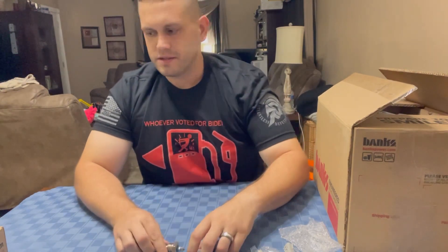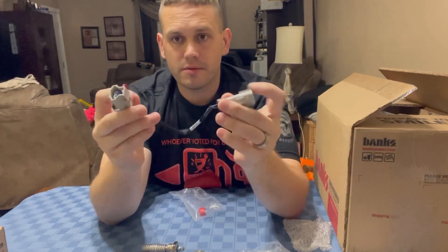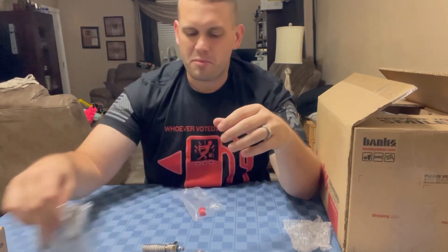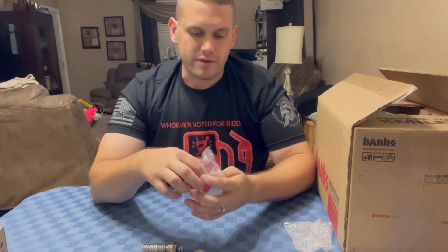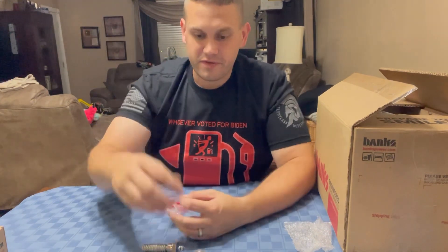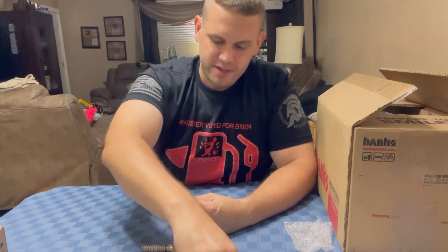Here is one of the plug extensions with connectors — plug and go. When you install the monster ram, it puts a little bit of a bind on some of the stock cables, so they give you extensions to make it easy — just plug it in and run with it. They really thought of everything making this kit — it's a hell of a kit. They gave you literally everything you need to make it happen.